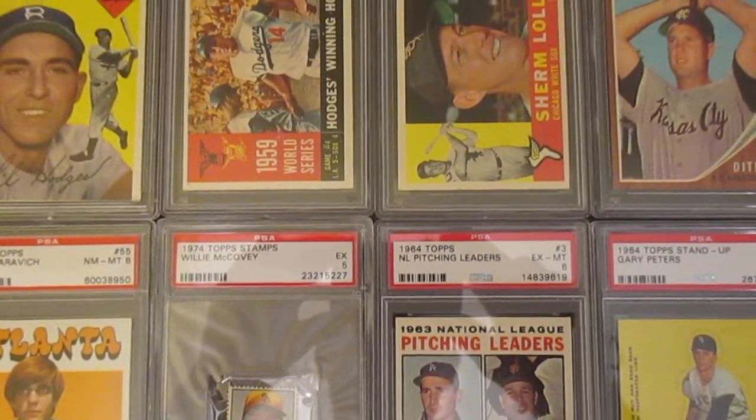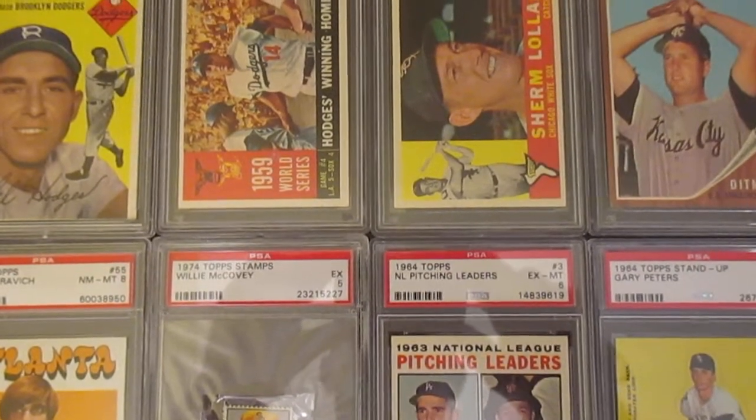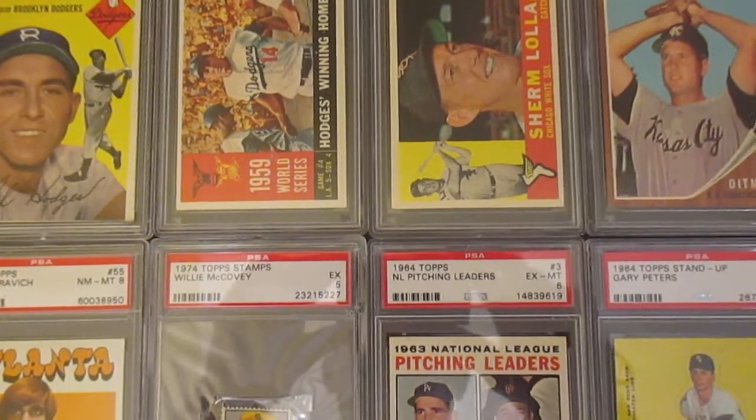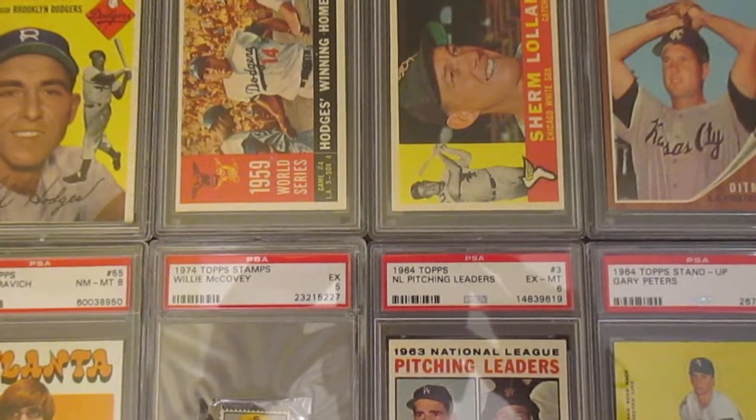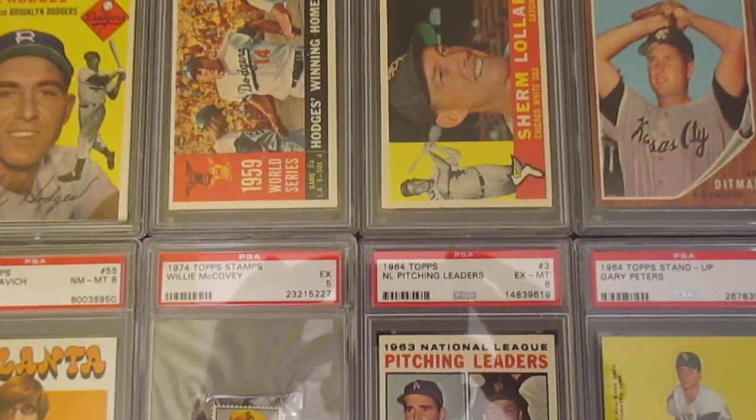Hey everybody, welcome back. I just wanted to highlight a quick 10-card recap of some of the things I've picked up recently in the last two weeks. It's been kind of a light two weeks for me — I'm saving up to hopefully win some big stuff later on this week.